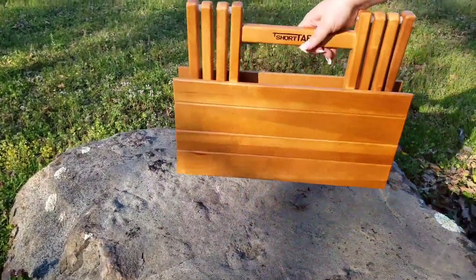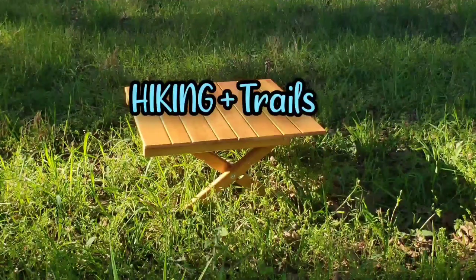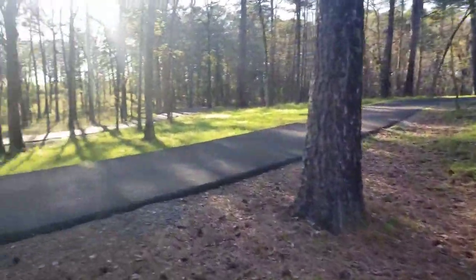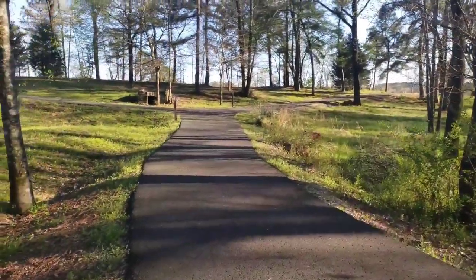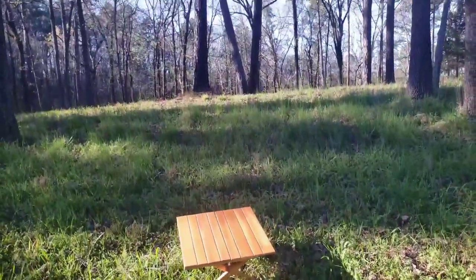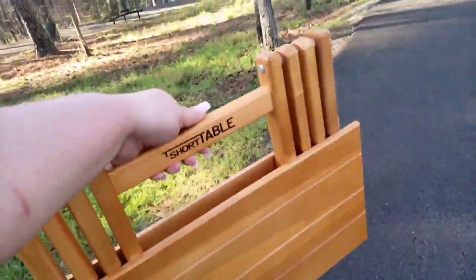Here I'm going to show you guys how easy that folds up in literally two seconds. Here I have it set up in a little grassy knoll and it's looking so beautiful — you could just sit down and have a little picnic.